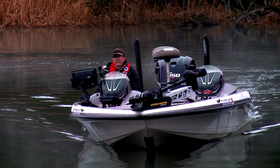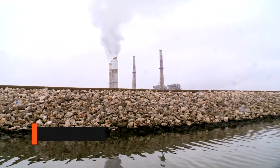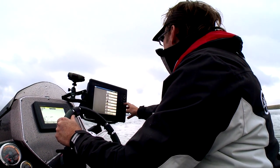Now it's Wade's turn to test out the new Spro Rock Crawler in Texas on Fayette County Reservoir. Wade's day is a cold and rainy one during the pre-spawn in the late winter. We're going to go out and throw some crankbaits around, specifically targeting rocks. With the water temperature the way it is, the bass should be targeting and feeding on some crayfish. So we're going to find some rocks, bounce some crankbaits off those, and see if we can catch a few fish.